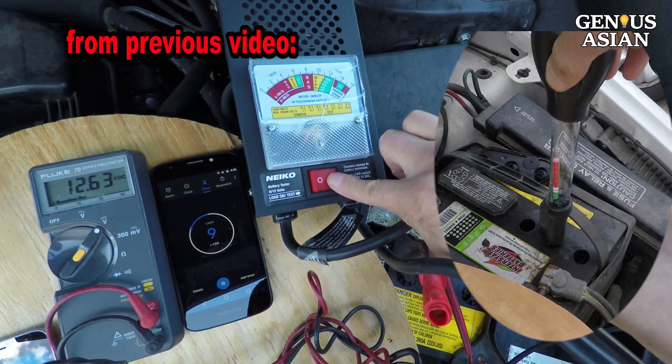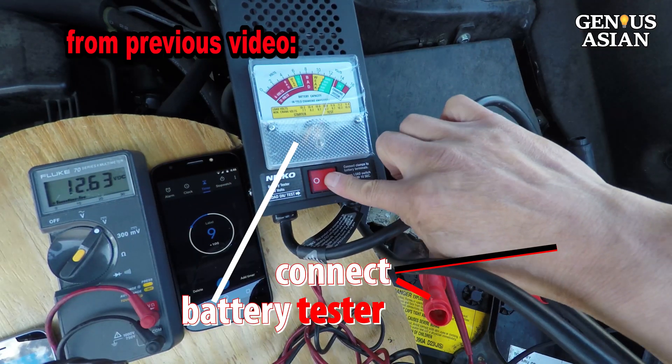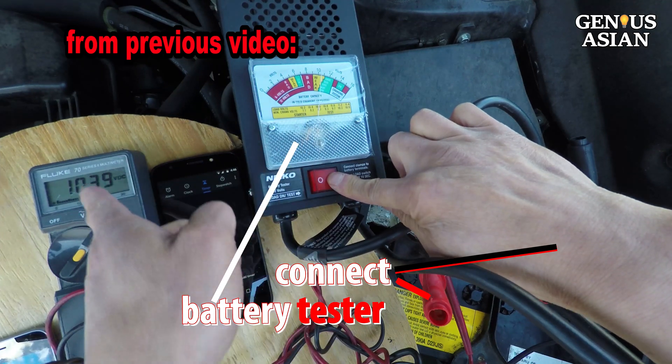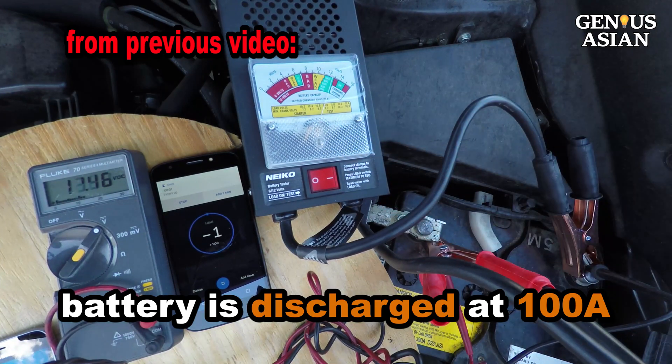More than a year ago I published a video using a load tester to diagnose the battery. We use this battery tester to apply load. The battery is discharged at 100 amps to estimate the battery's ability to provide the current needed.